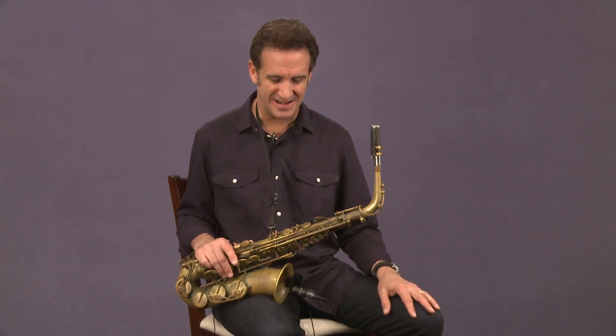Now we're going to work on some trick licks. I've got my alto, but absolutely you can play them on any saxophone. As you can see in my curriculum, there are three different lessons of trick licks. I hate to call them trick licks — it sounds silly — but when people ask how I do something or heard me play something in a solo, they always call it a trick. So, trick licks it is — it rhymes, it makes sense.